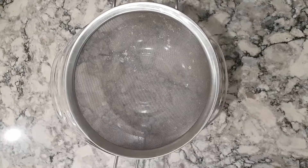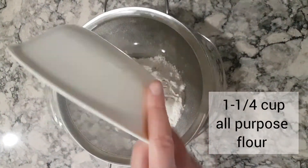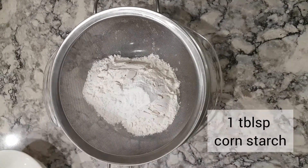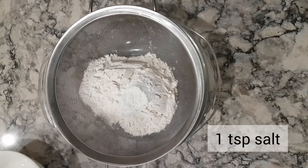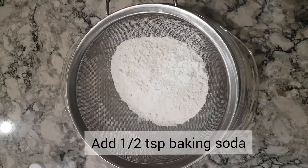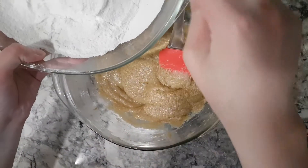Sift together one and one-fourth cups all-purpose flour, a tablespoon of cornstarch, and one teaspoon of salt. Now mix the wet and dry ingredients together.